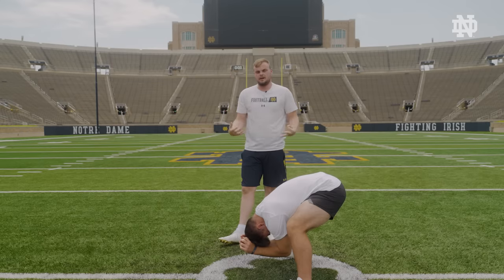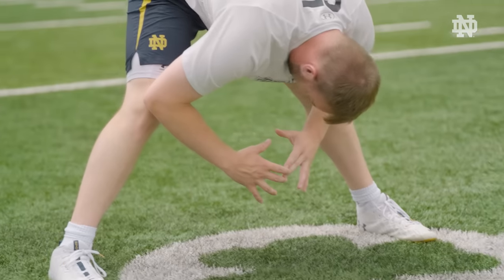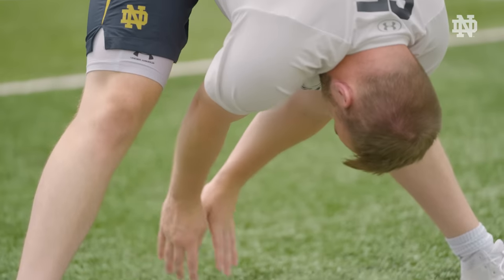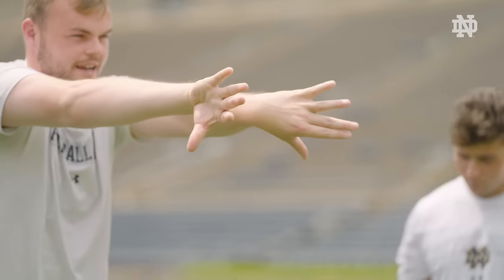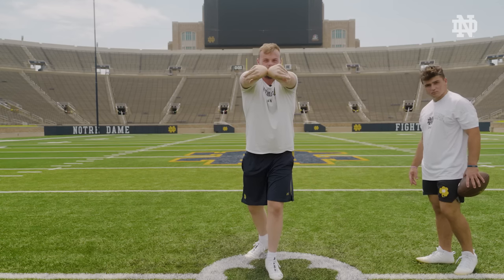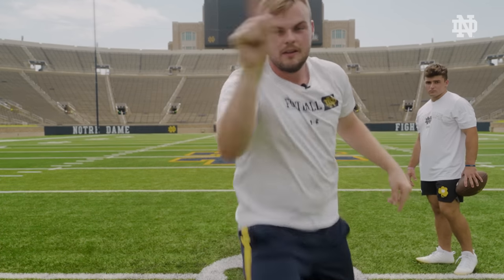Notice how my elbows are not going out — if you go out, you're going to hit your legs. Keep your elbows nice and in and tucked, drive your elbows through, and you want to finish like you're shaking hands upside down. Wrists together, thumbs out, fingers like this. This is how we finish, and that's going to get a nice tight spiral right to the punter.